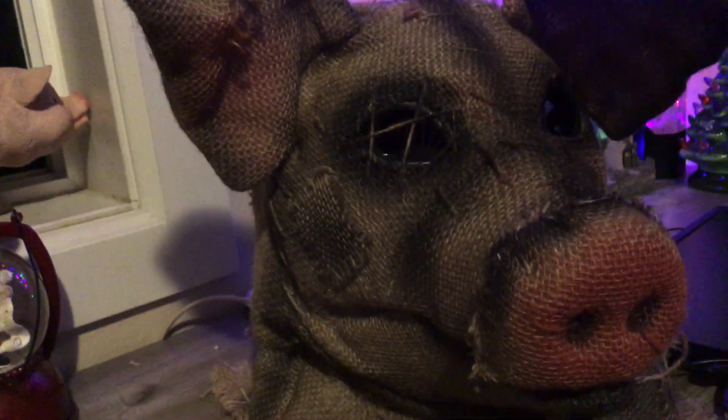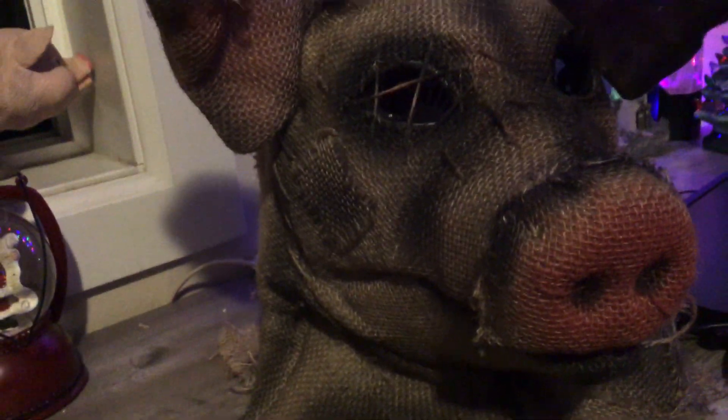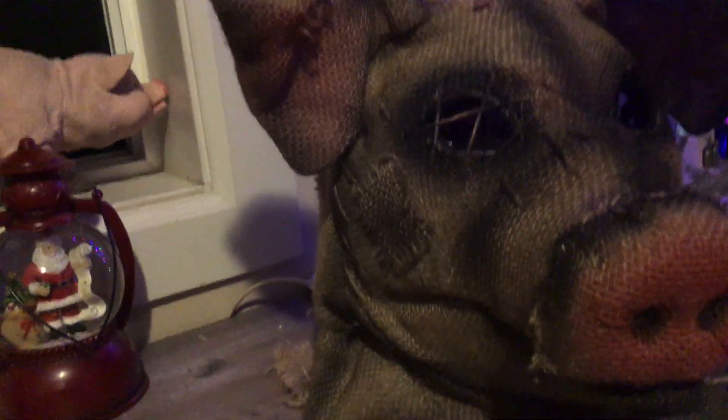Not as high as the Ghostface mask, mainly because the Ghostface mask had way better detail. So yeah, this is MrDarkReviews. Tuning out.